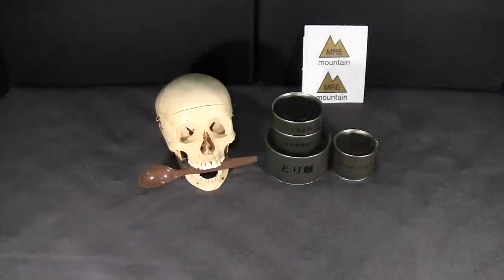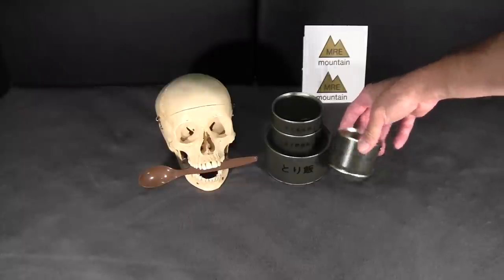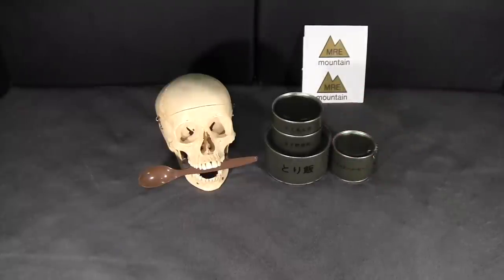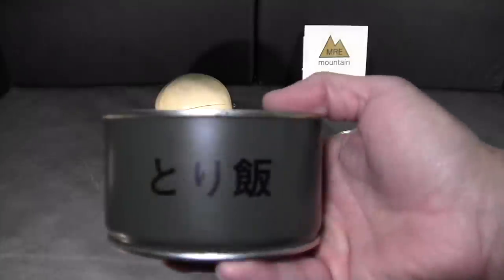The items sent to me for this review are a complete set of menu number 7 and some other canned items that belong to other menus. I will be reviewing menu number 7 and added an additional side because I had it. There is very little information available on the JSDF Type 1 — this is an older ration and is becoming exceedingly rare, so I'm quite excited. For any commenters who can provide background information on these rations, please do.